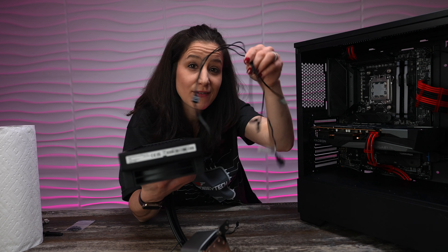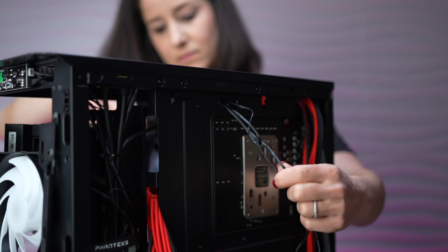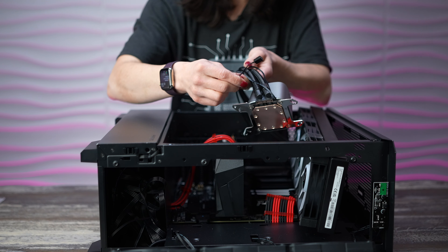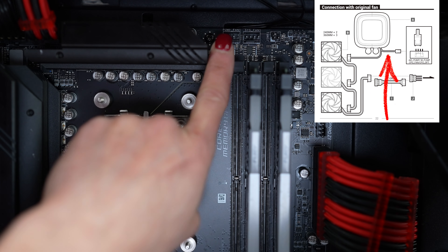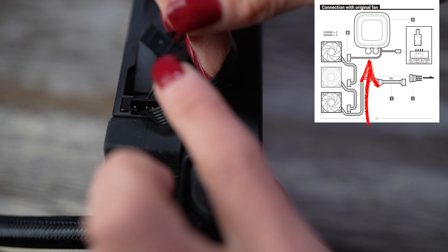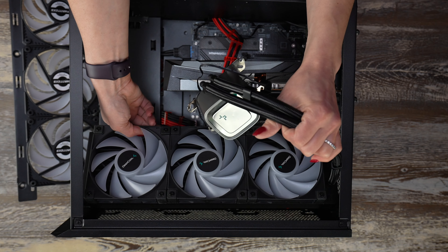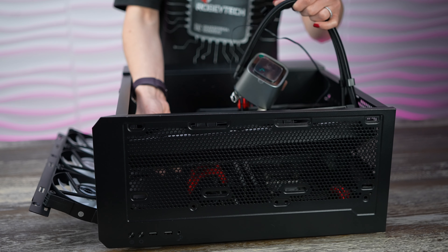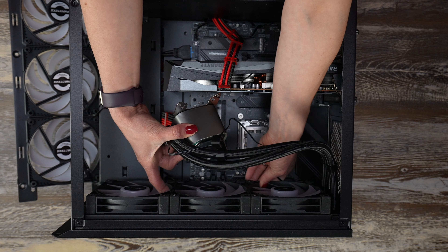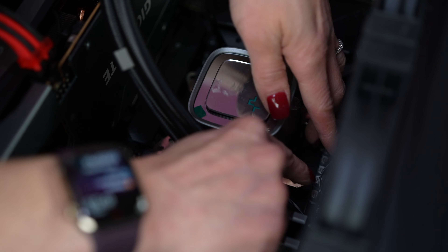Now, before you slot this radiator in place, I recommend snaking these cables to the back — the SATA cable, a fan hub, and an ARGB. Gently place it down; you do not want to crush any cables. And then we have the two cables attached to our pump. We have our pump header, and this is where it goes — right at the top of the motherboard where it says pump fan. And then this is going directly into the fan right here. Now, we're going to put the radiator into position. The easiest way to do it is to go in and then scoop up like that. Make sure your cables are all tucked behind the fans, nothing sticking out from the front.